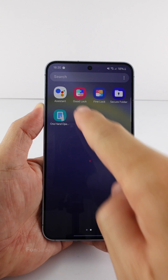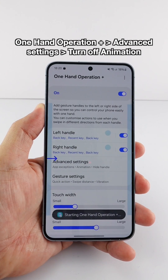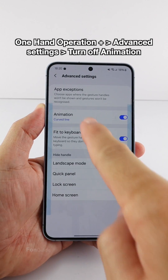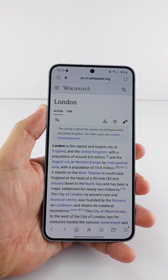If you have everything ready, open GoodLock or FineLock and then open the One Hand Operation Plus module. Here you can turn on this particular module, select Advanced Settings, and then turn off the animation option.